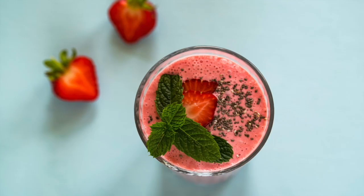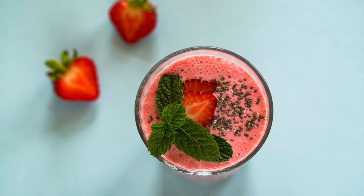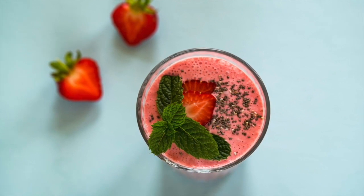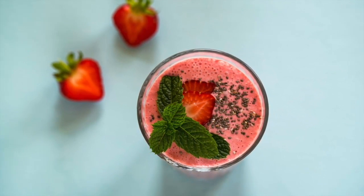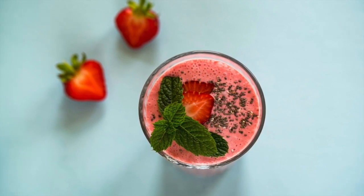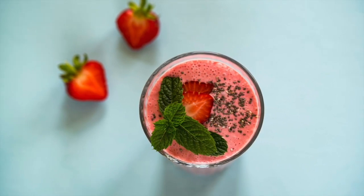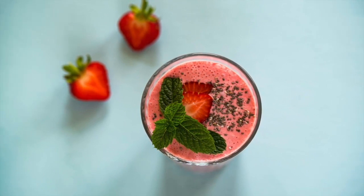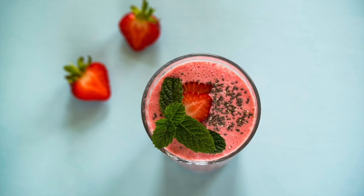Today we're going to be making this delicious strawberry mint smoothie. One thing I love about eating raw smoothies is the fact that I know every smoothie is full of nutrients and vitamins and they taste amazing. This smoothie is going to have two cups of strawberries.